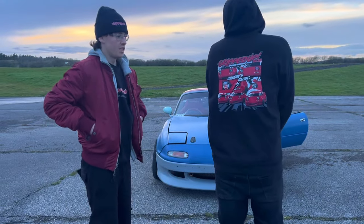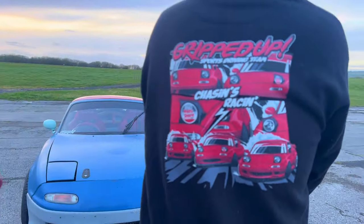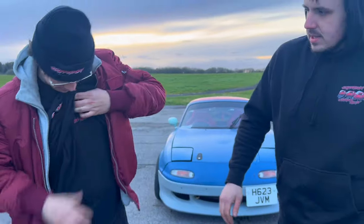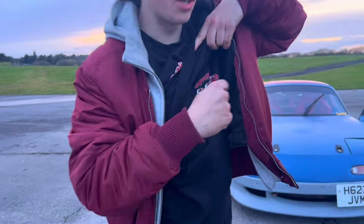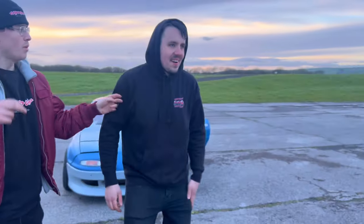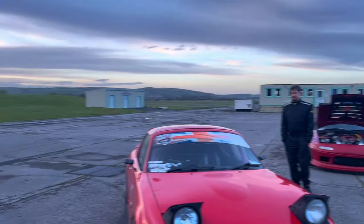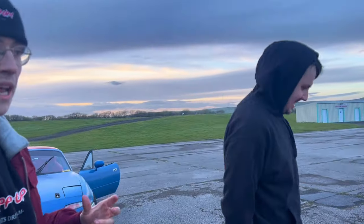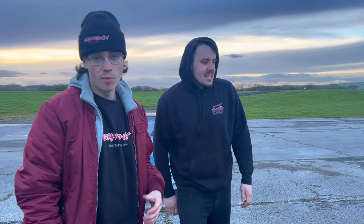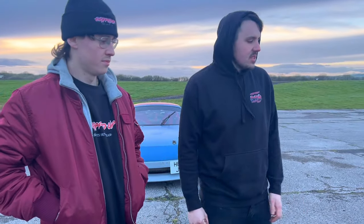Thanks for watching! If you like us that much, for some reason you should think about getting yourself some cool Gripped Up merch from the shop - we've got lots of different things. It's all good quality and cheap as well. We basically make nothing from it - I think we're one pound fifty out on one of our t-shirts. We just want to get them out there and see someone wearing the merch at events - it's so sick. Thanks for watching and we'll see you in the next one!